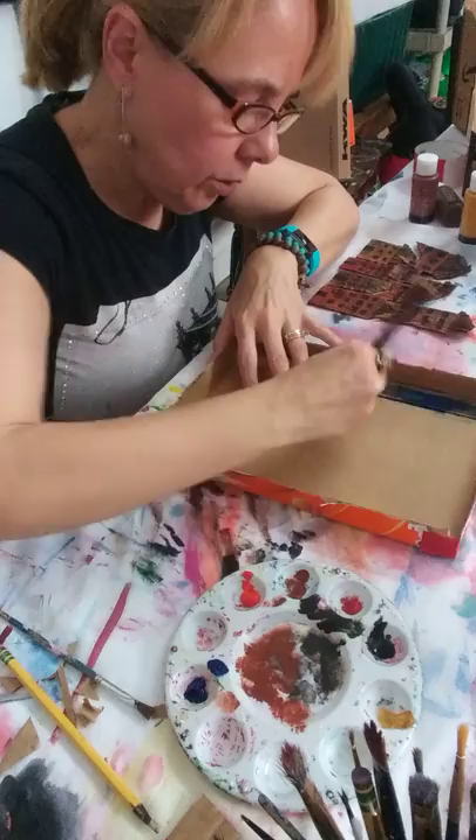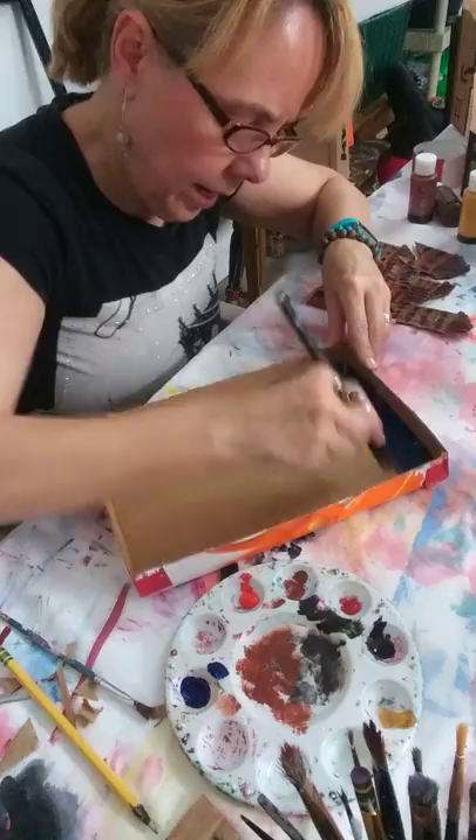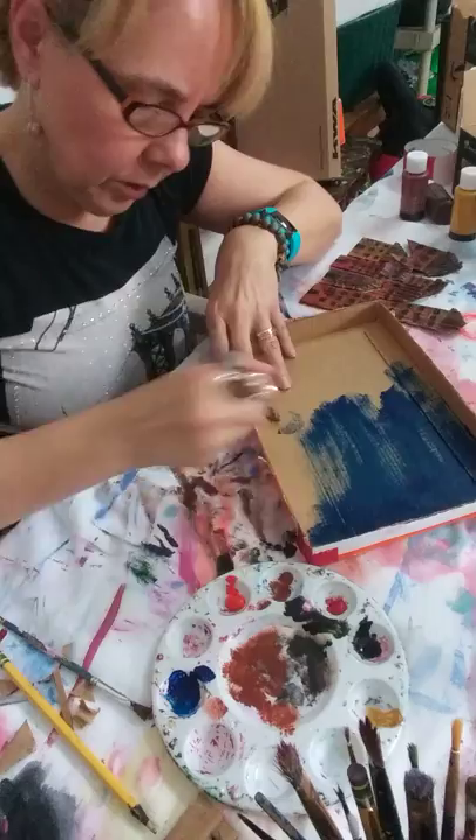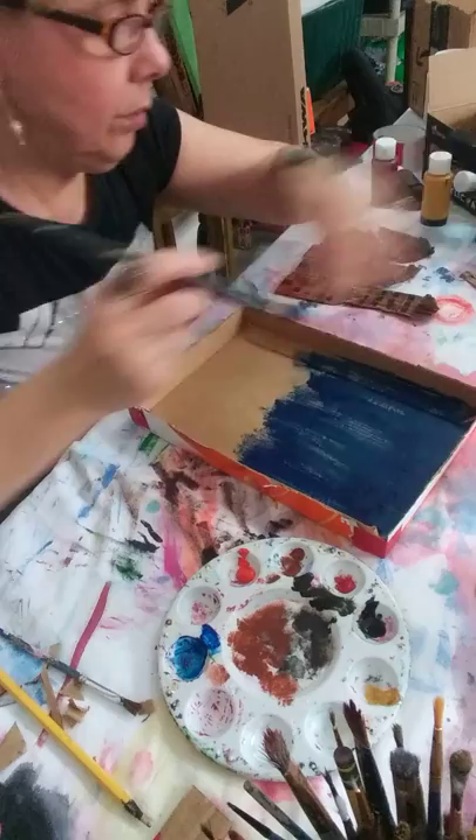So here goes the inside. You could use a little bit more color because you do want the night sky. I want night — you can have sunshine, I want night. It's like a starry, starry night type of color. The cardboard absorbs so much paint, so we may need to do more for sure.